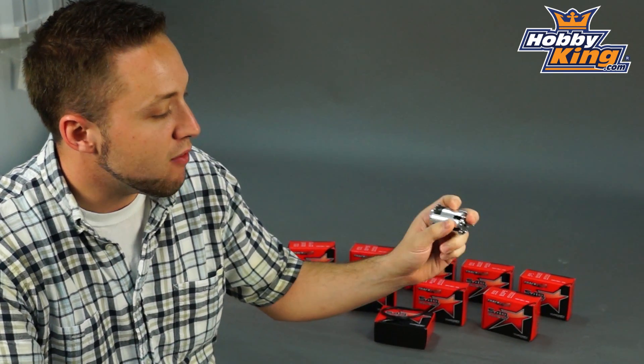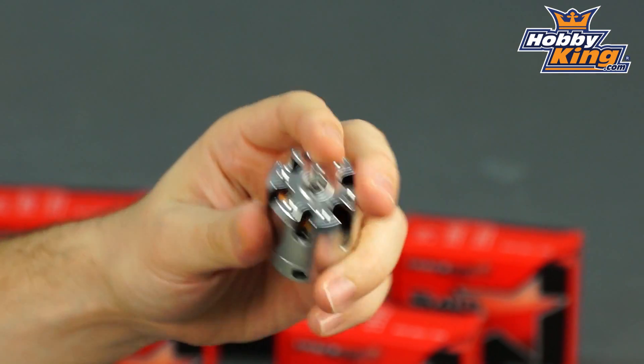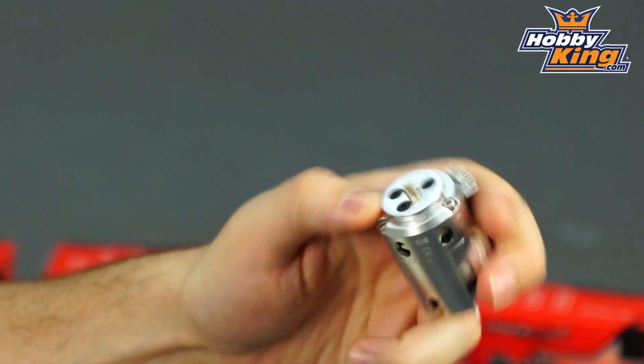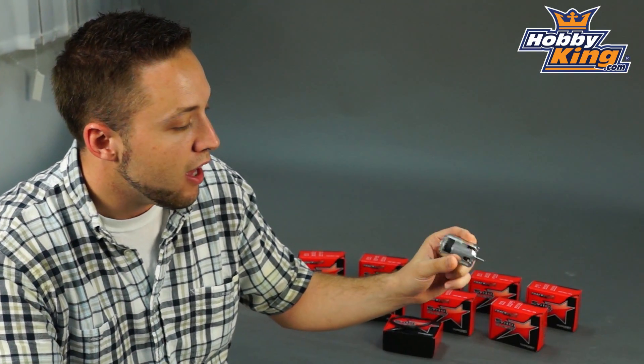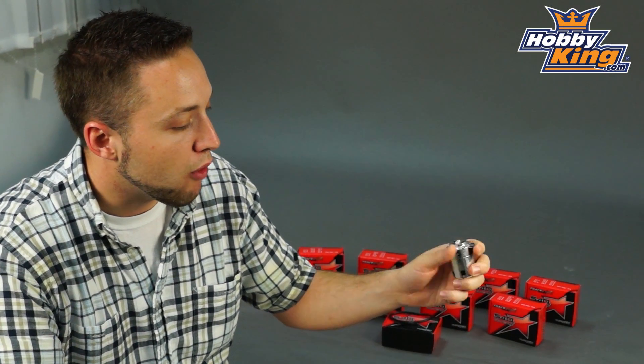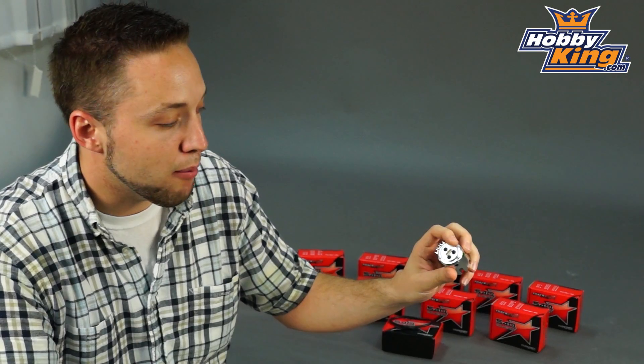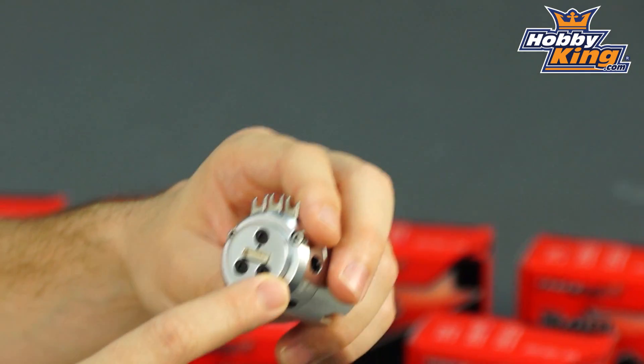Now these are very nicely finished CNC cases here. They're just in a brushed silver aluminum casing, which is very nice, very clean look. And these, along with our other Trackstar car and truck motors, feature adjustable timing at the end bell — pretty standard feature on our Trackstar line.